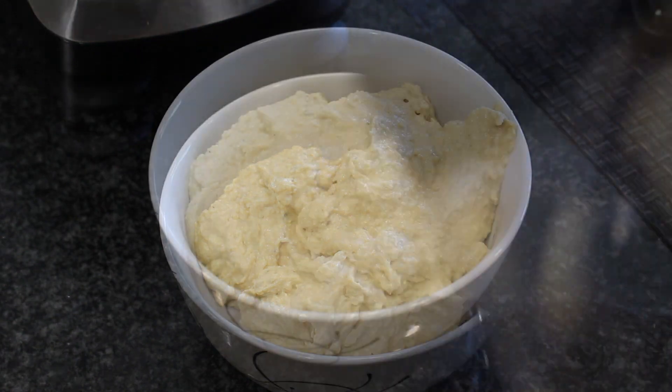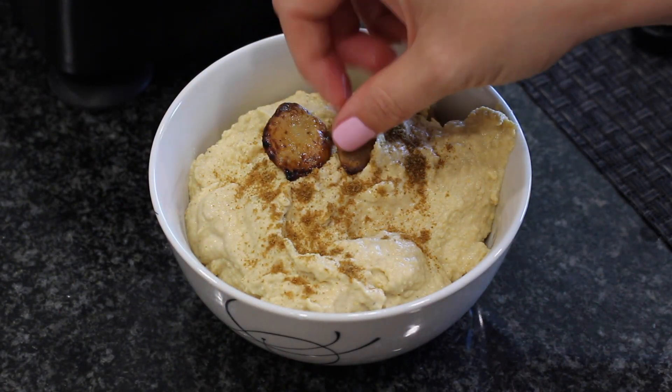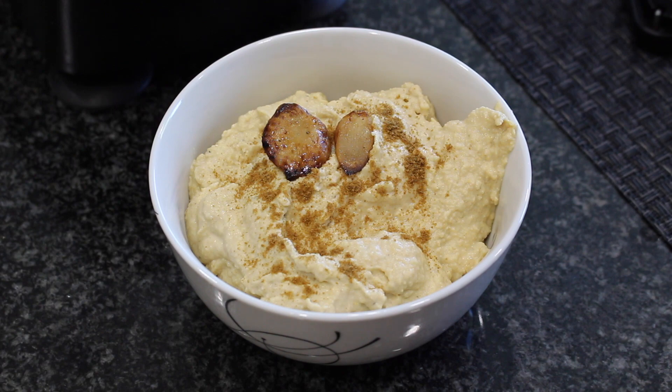And then just garnish it with a little bit more cumin and some roasted garlic pieces. As simple as that, you guys — really that easy.